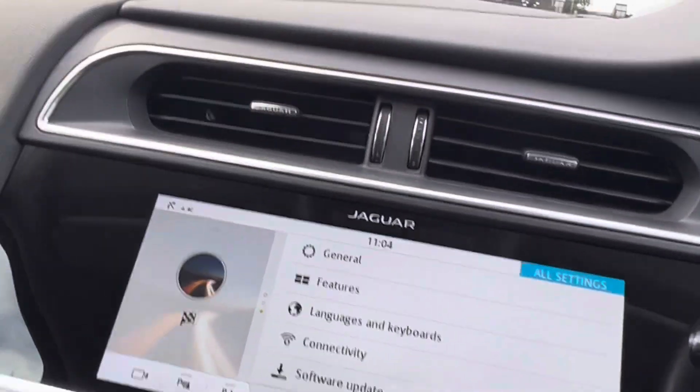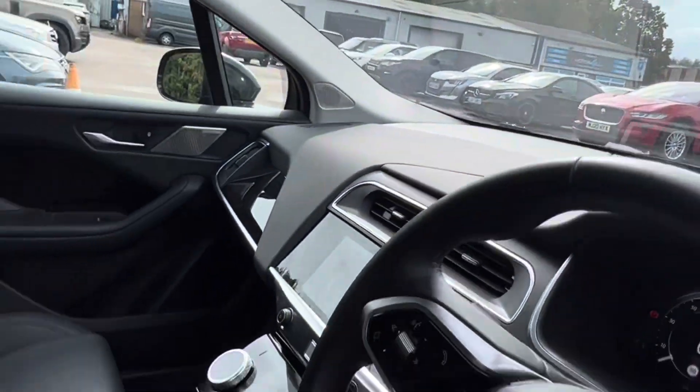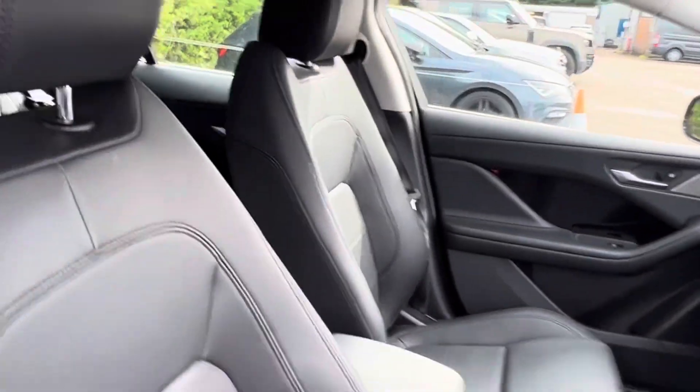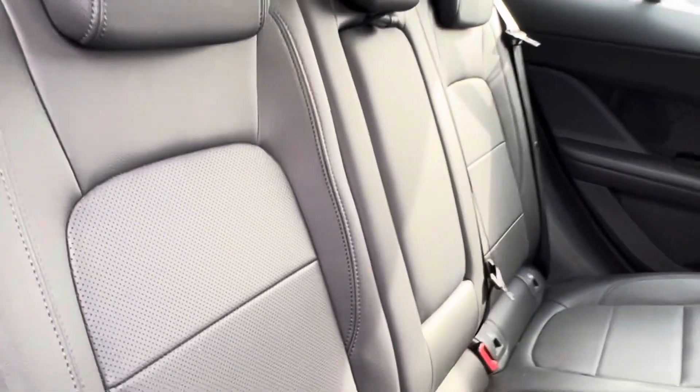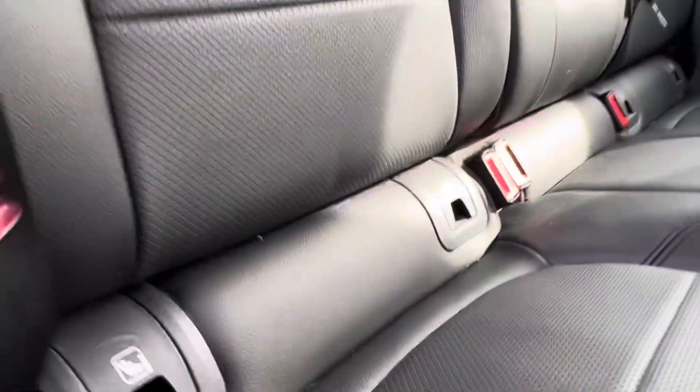We then have a look at the seats. Here we have the driver's side seat, and we can then come round to the back. This car has black leather interior, and there's ISOFIX along at the bottom just there.